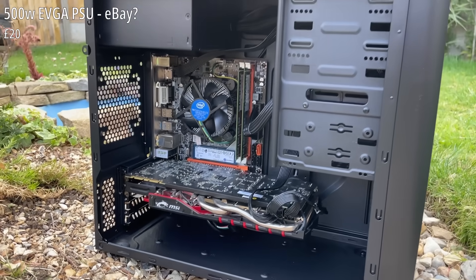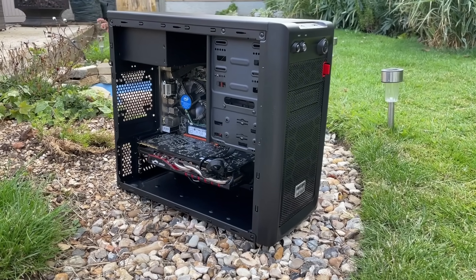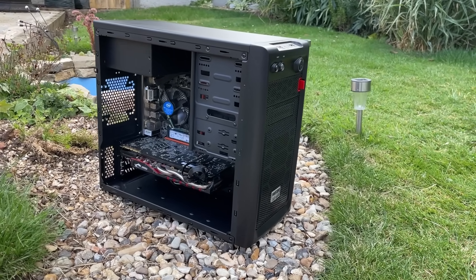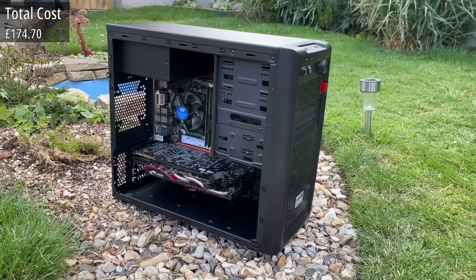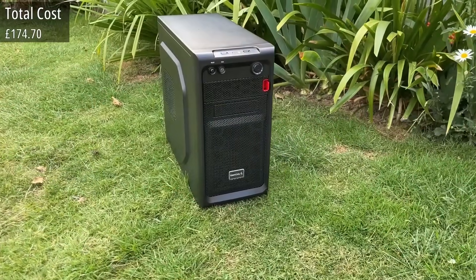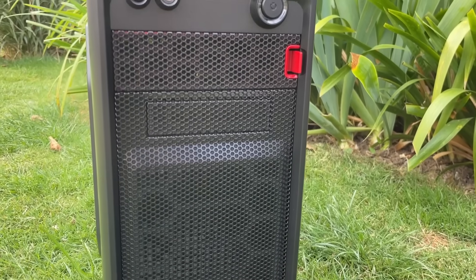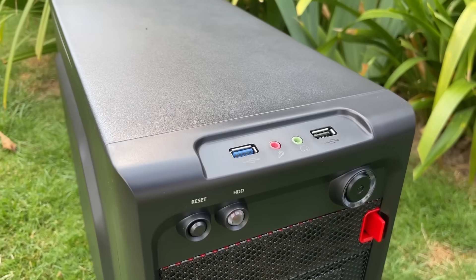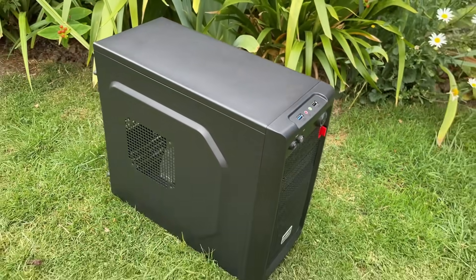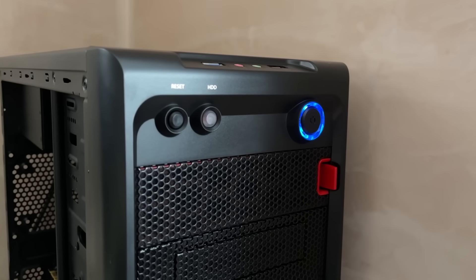It's not the best looking build all in all, but it will get the job done. To power it all I'm using a 500-watt EVGA unit I found a while ago — I think this was £20 if I recall. I won't use it again because I don't like to reuse the same parts for budget builds too often; it feels a little bit like cheating. In total this comes in at around £175. You could definitely save money by using less RAM and perhaps a smaller or different type of hard drive. Buying a prebuilt and simply adding a graphics card could also work out at a similar price or less, but I thought I'd put something custom together for a change.